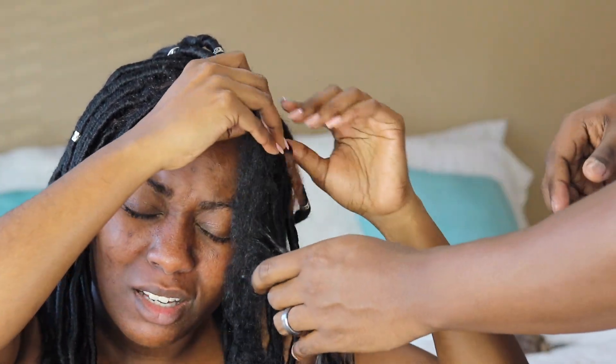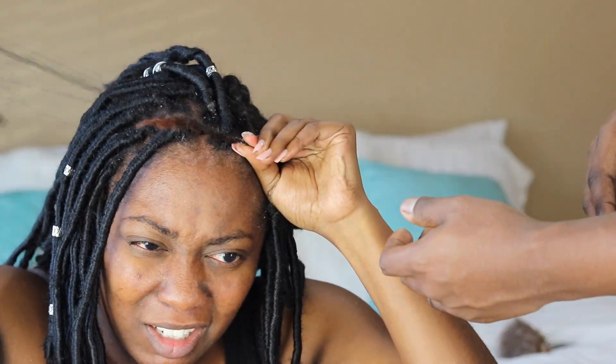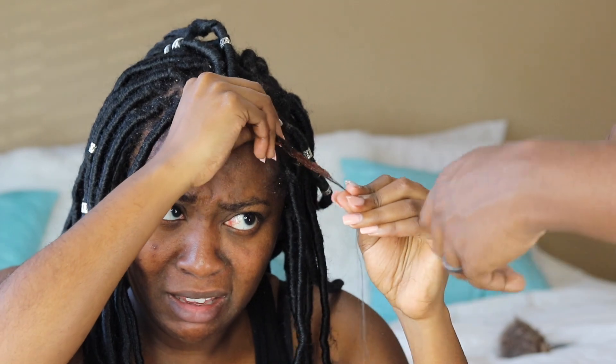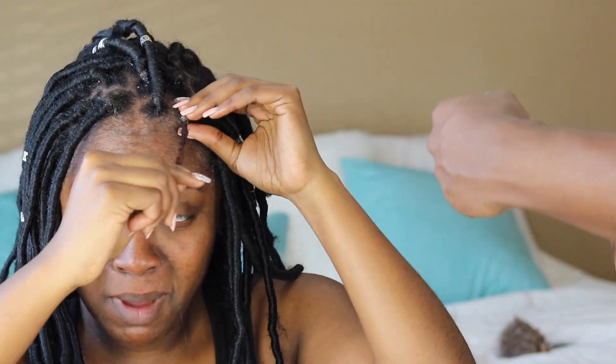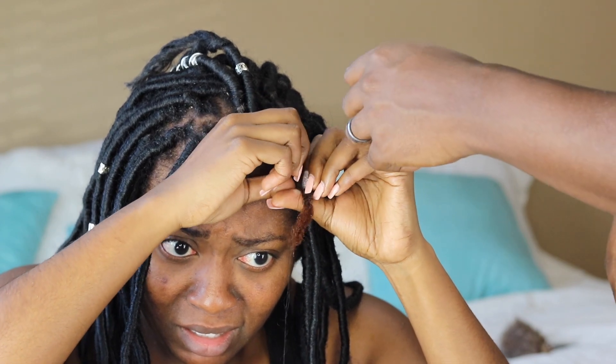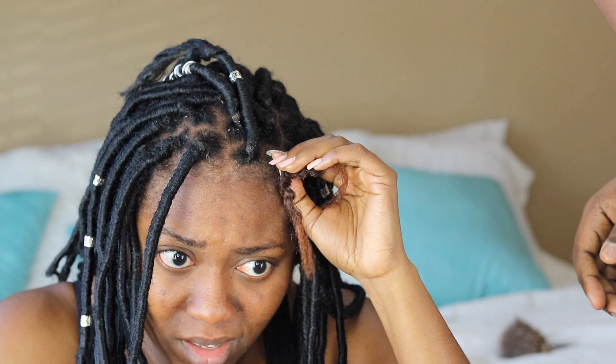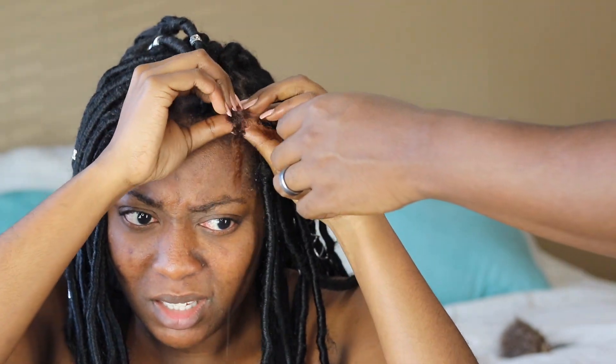So wait, I'm a little confused. That's what I was trying to figure out but I couldn't. I didn't want to pull somewhere. Is this my hair? What is this then? What is this?